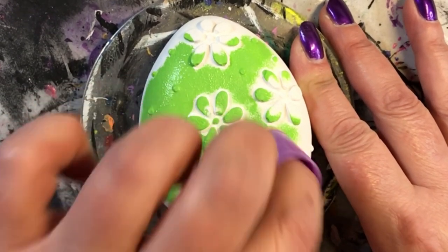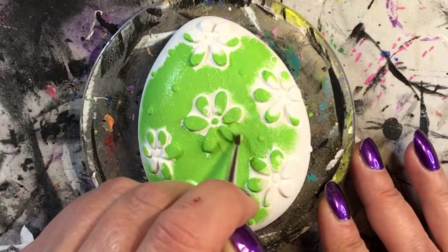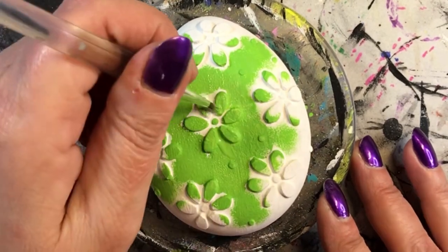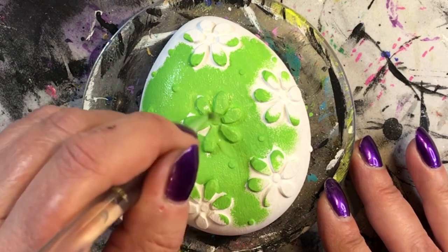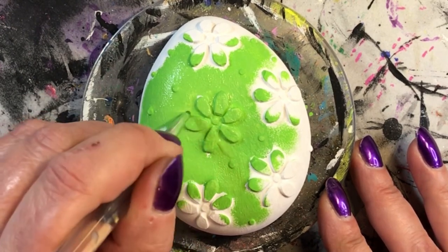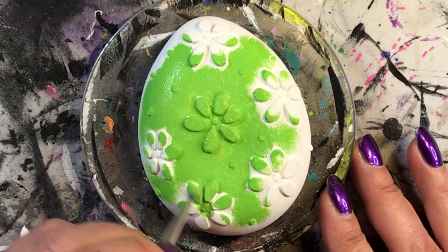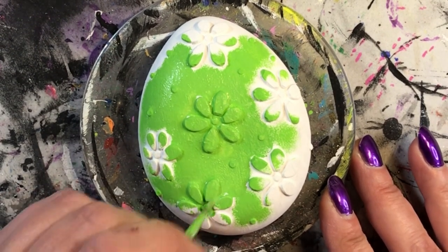It is for chocolate, however it's silicone so it works well with Ultra Cal 30 as well. So if you want one, go pick it up. They have other ones as well with different designs - some have little chicks and things like that. So definitely go and check that out, and I do apologize for giving misinformation, but I did get it from Michael's.